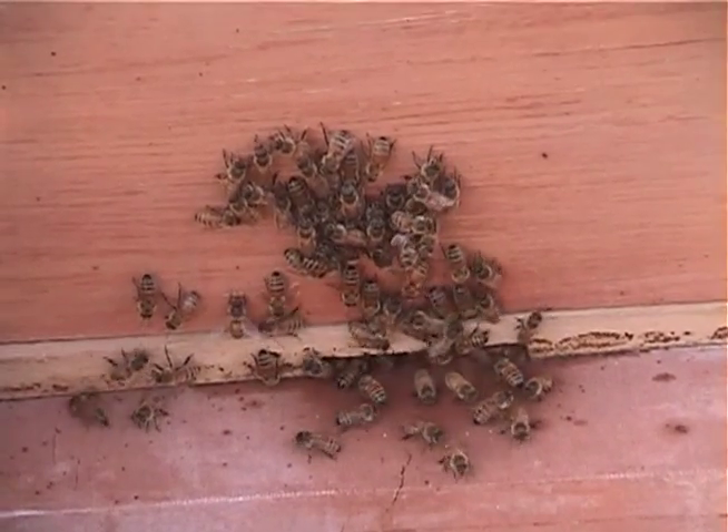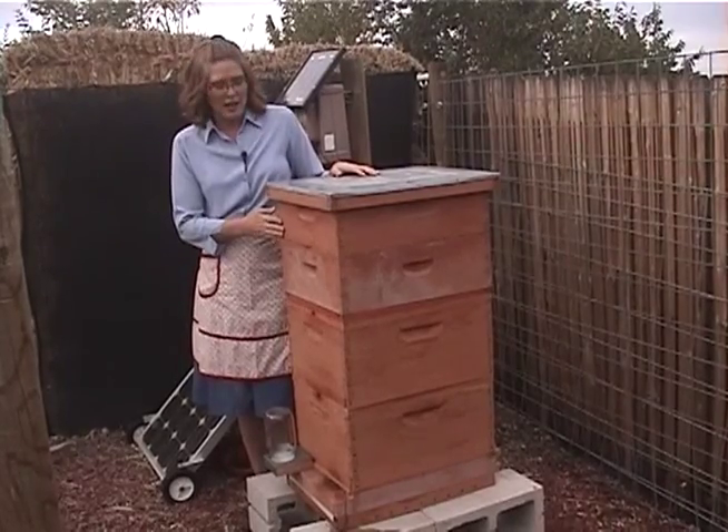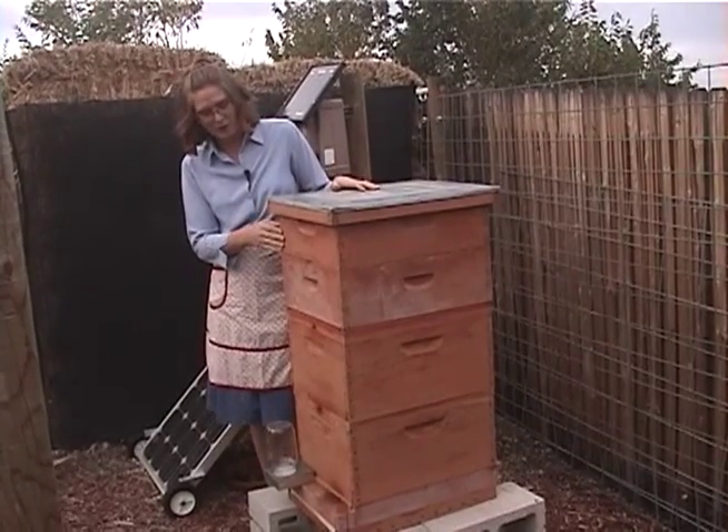Most of the folks that run commercial hive operations with thousands of hives actually run high fructose corn syrup — we all know how fabulous that stuff is. So we give our bees a very high quality food instead.